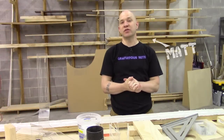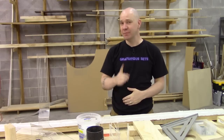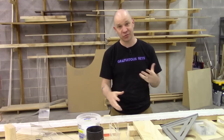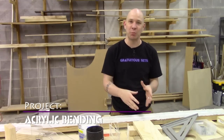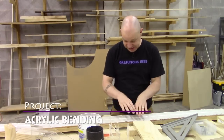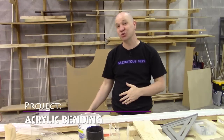Hey everybody. Today we're playing with acrylic and bending it with a line bender. Two quick disclaimers. One, I'm not very good at this — this is more art than science. We know some guys who are very, very good at this and they do some great work. I'm not that guy. They taught me everything that I know, but they still know a lot more than I do. Disclaimer number two: this line bender is way too long for our purposes, but this is the one that I have, so it's what I'm going to use.